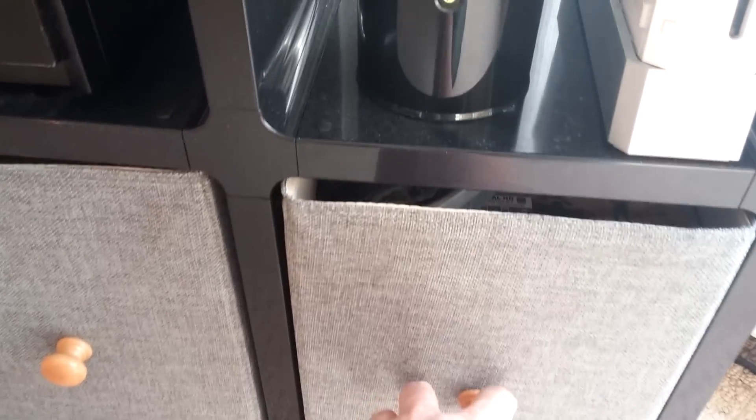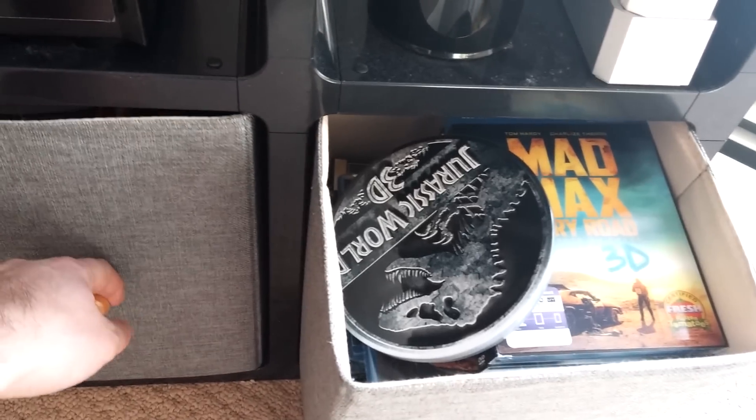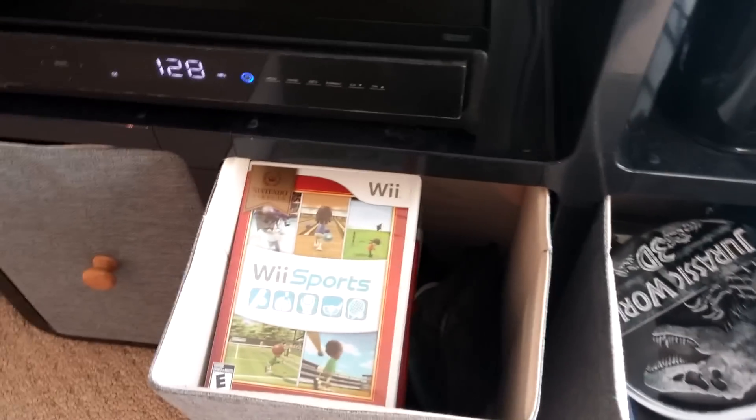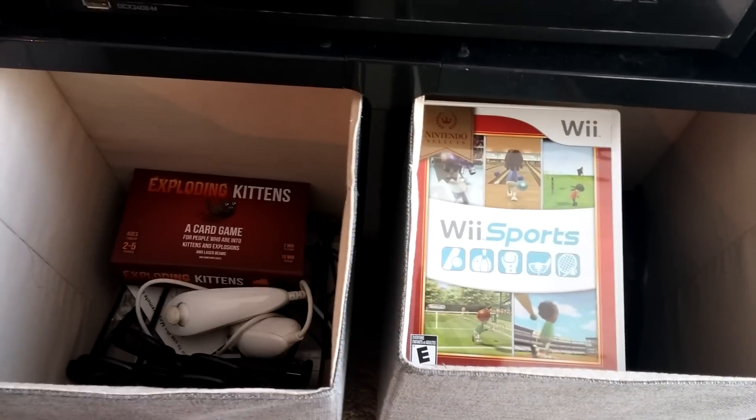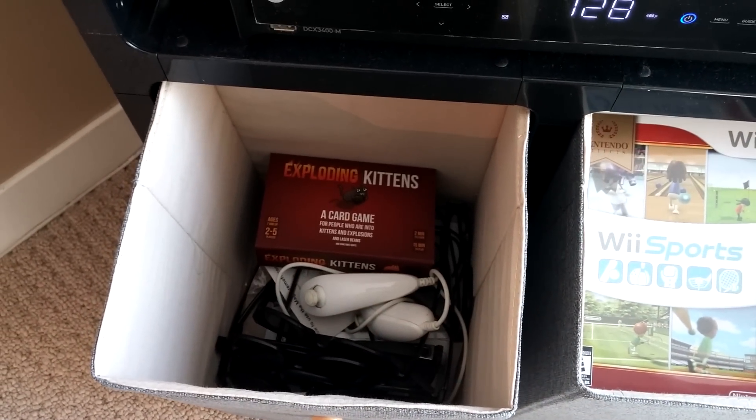Then in the drawers here, there's also room for DVDs or Blu-rays, video games, some controllers, a board game, and 3D TV glasses.